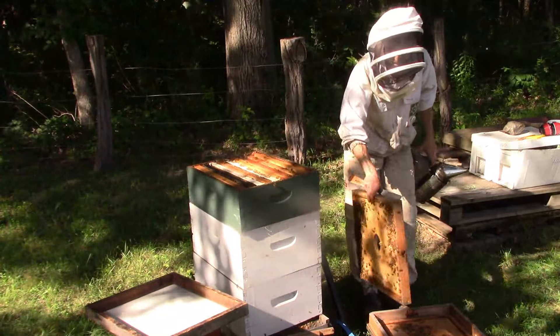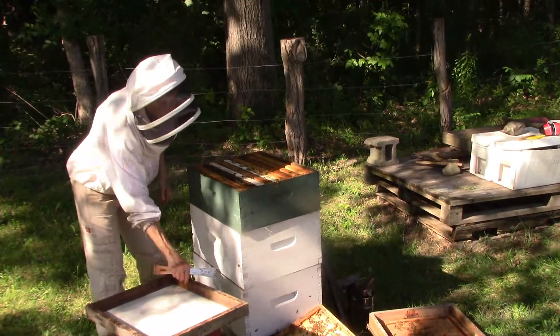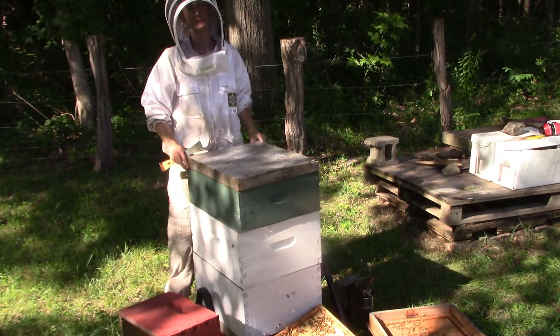Because we have a lot of hives, we like to use the fume board because it gets the bees out of the supers very quickly. If you have fewer hives, check out our video on Triangle of Skateboards.